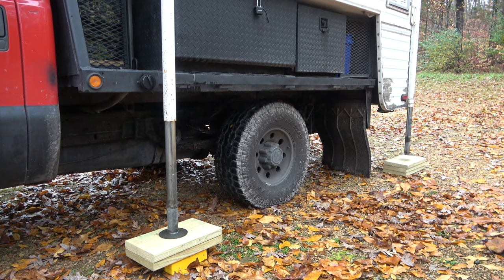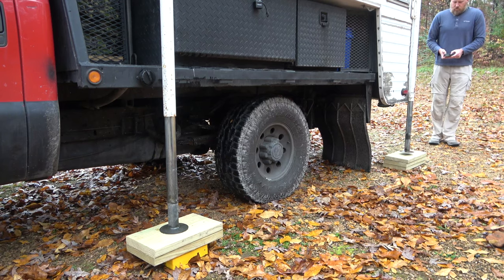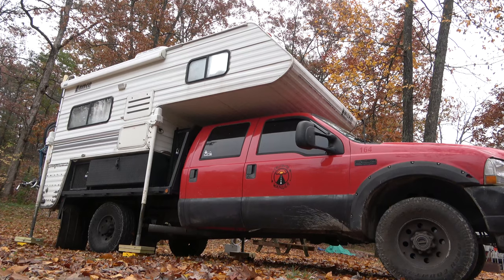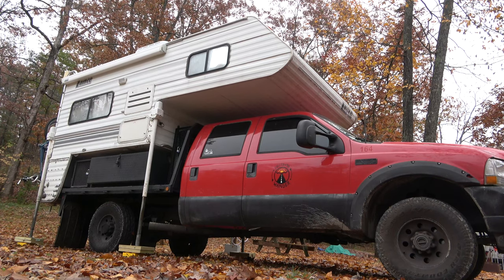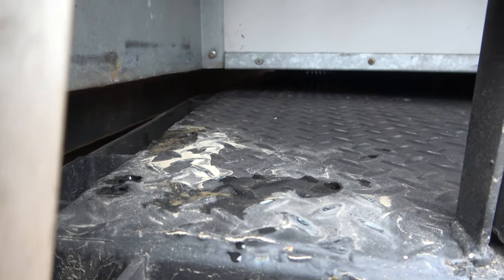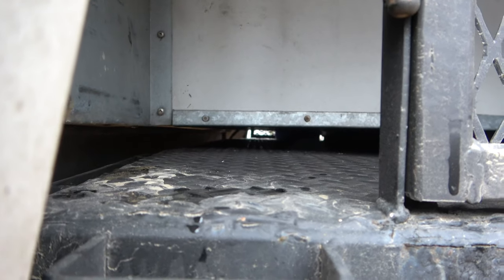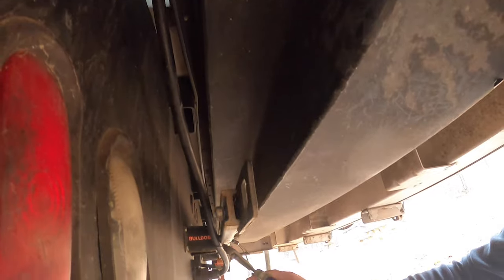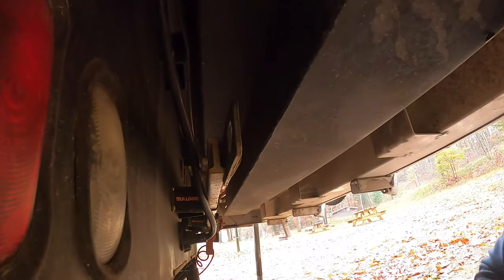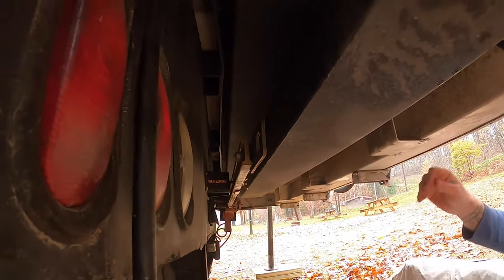The next step is going to be to raise all of the jacks until the camper lifts off the bed. It's very important that you check all points of contact with the bed. Depending on how level you were when you parked, you may need to check the very back or the very front of the truck bed, as those tend to be places where the camper will hit the truck if you're not completely lifted off. At this point, you're going to want to unplug your camper electrical harness from the truck. We've used zip ties to help hold this in place, so you'll want to disconnect any points of contact between the truck and the camper.